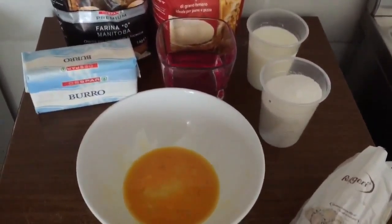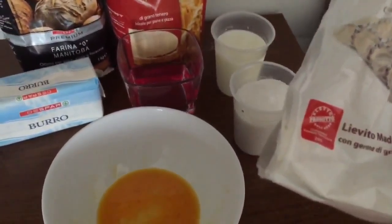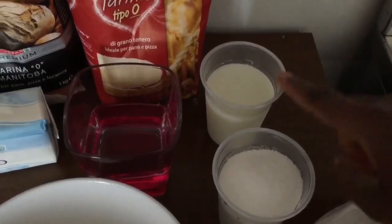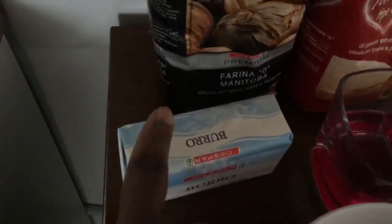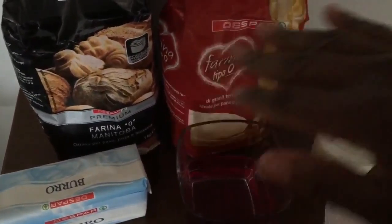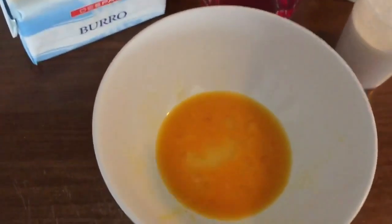To prepare my brioche dough I'm going to use active dry yeast — about one teaspoon — one egg, 120 grams of white sugar, 120 grams of milk, 120 grams of water, and butter. I'm going to use just 30 grams of butter for this dough. Then I have farina tipo zero zero, which is flour with nothing added, and another kind of flour — farina Manitoba — I'm going to use 260 grams of each.